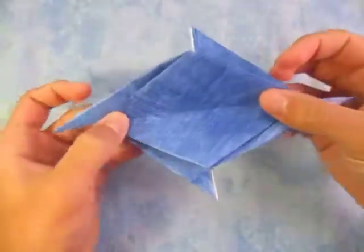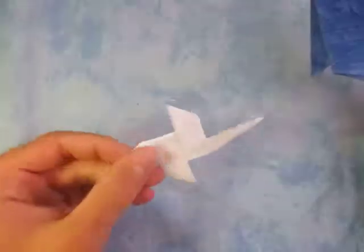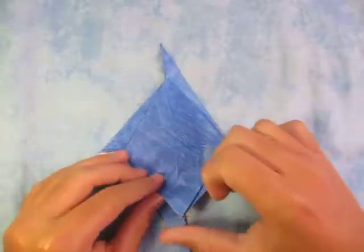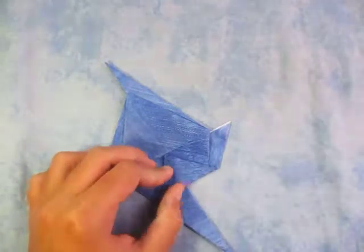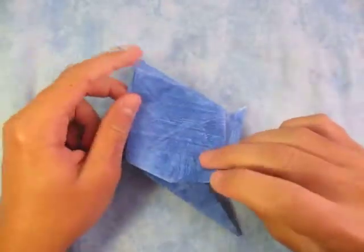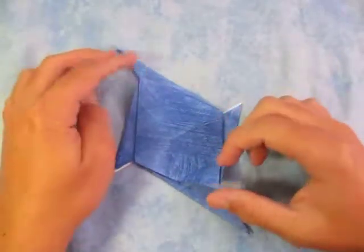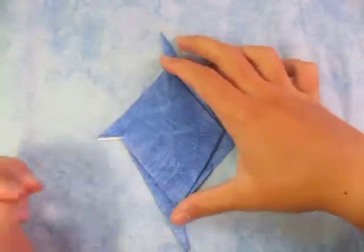So it kind of looks like a cool star — that's pretty cool, actually. So we're not done, we're going to make the pinwheel. If you want to keep it like this then you're done, but I'm going to show you how to make the pinwheel. So we're going to take this point and fold this to the middle, and fold this point to the middle. Make sure you fold the two points right here to the middle — the two opposite points. Not the two points on the short side, the two points on the two long sides. Make sure the star is oriented like this.